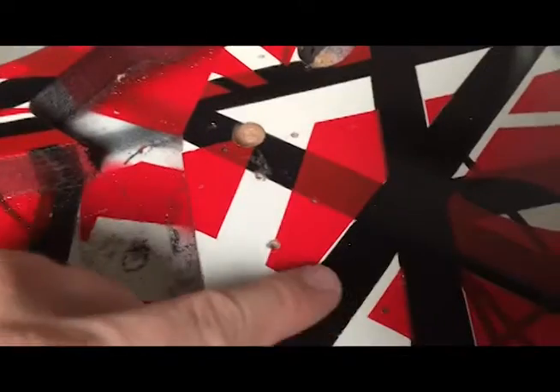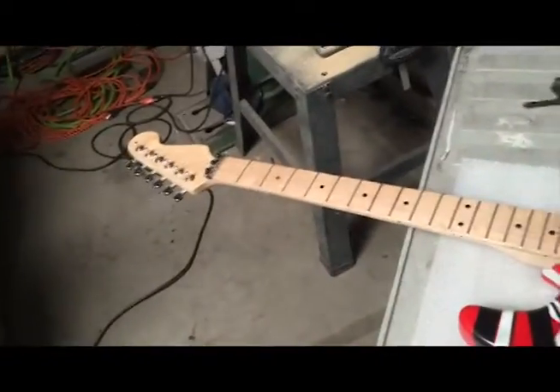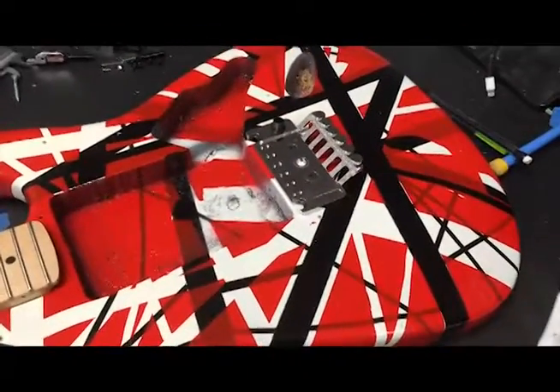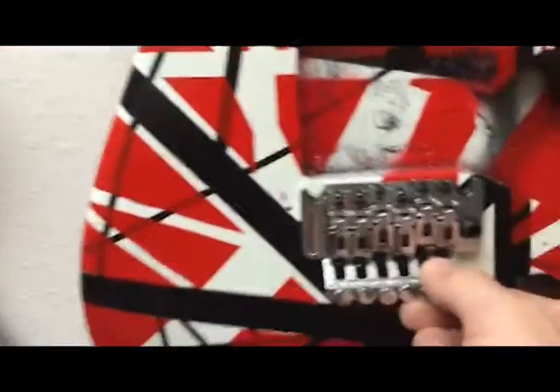I got my hole drilled for the whammy bar to recess down into. I got my two holes drilled here for the bridge to mount directly in there. It looks like it's time to put it on and test the height and see how it's going to do against that nut and neck. Here's the screws mounted in — got this all flush. Got to put the saddles back on now. And there it is — nice and hard-mounted on the body.